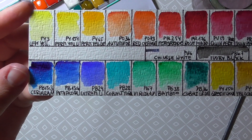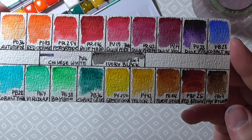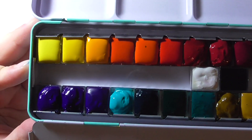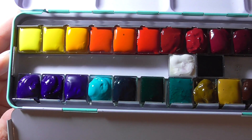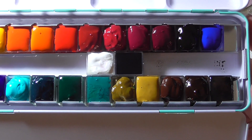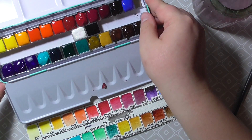Here you can see the swatches up close and the palette as well. I hope you don't mind me just showing you the paints and the setup of this little palette. I'm pretty happy that I have it and I'm sure I can get a lot of use out of it.